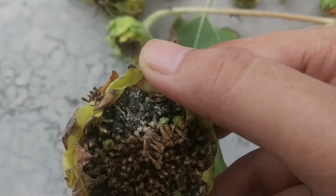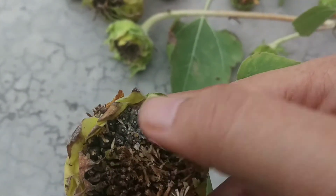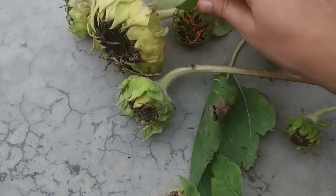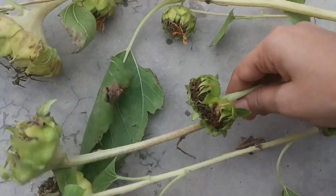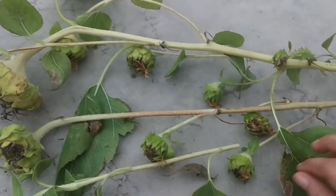I have to harvest it today itself just because I found some millibugs inside it. As you can see the whitish part — those are the millibugs which have attacked the plant. This is all because of the change in weather. Sometimes it is very humid and sometimes it is raining. That is why the plant was also getting affected.